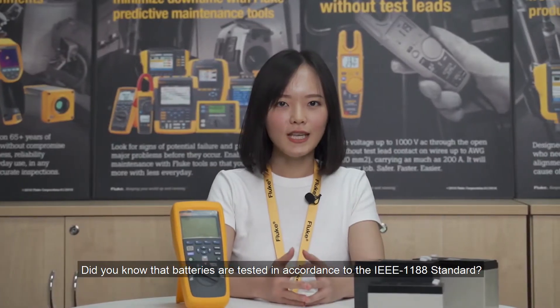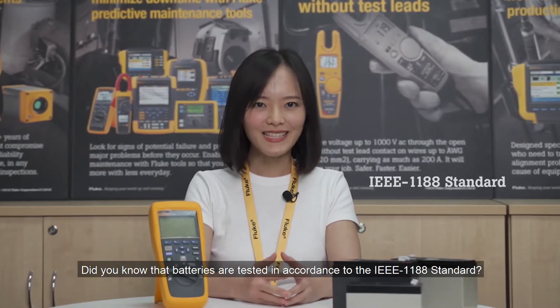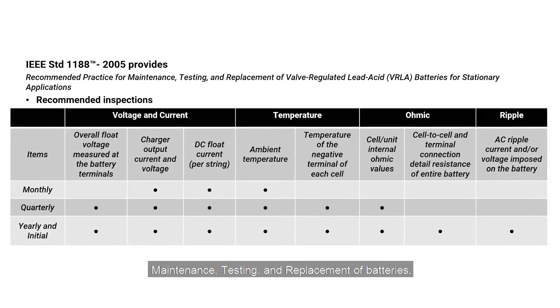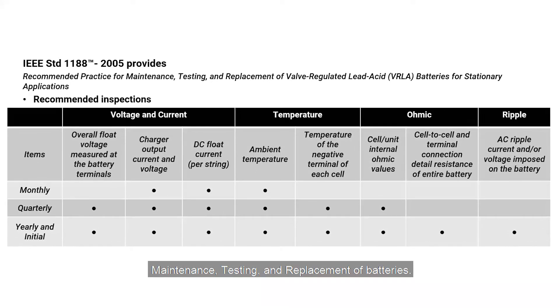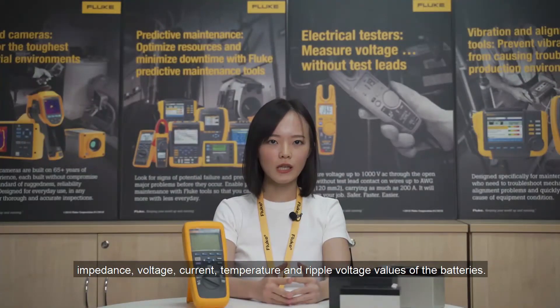Did you know that batteries are tested in accordance to the IEEE 1188 standard? This standard is the recommended practice for maintenance, testing and replacement of batteries. Based on this standard, we should check the impedance, voltage, current, temperature and ripple voltage values for the batteries.